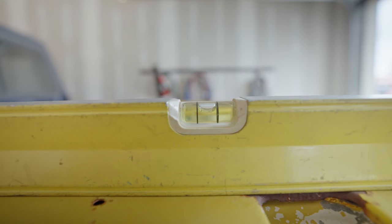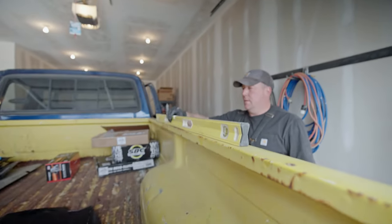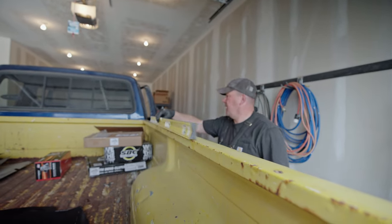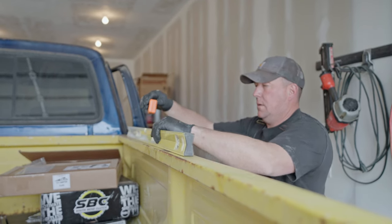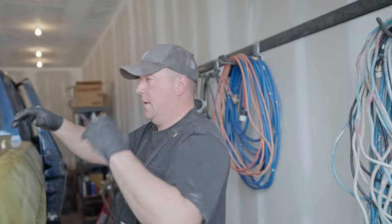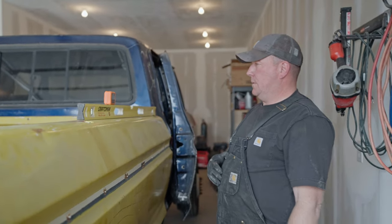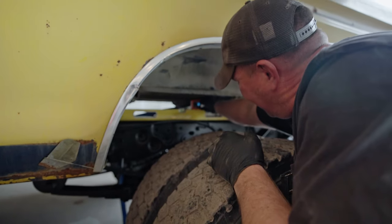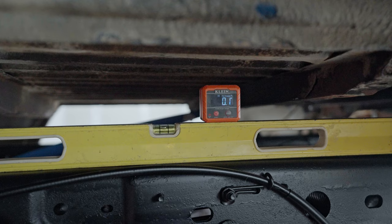That's crazy level right there. The other side reads 0.2 degrees — close. But there's a hump in the middle of the bed so it depends on where you take the level from. That reads 0.1 — as perfect as it's going to get. Setting it on the bottom of the frame reads 0.1 — I don't know why you'd start over. 0.1 is not enough to worry about. It's sitting on a rivet back here so let me set it on the rivet instead.